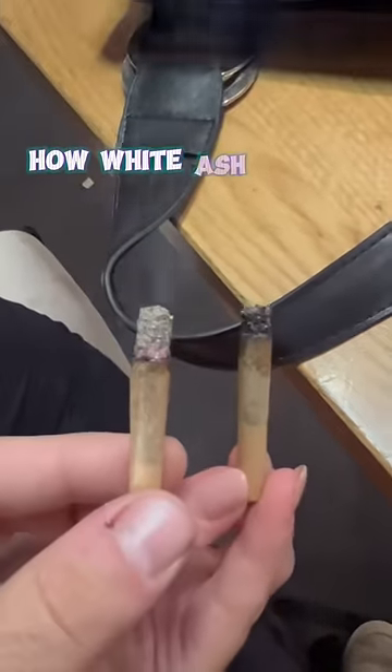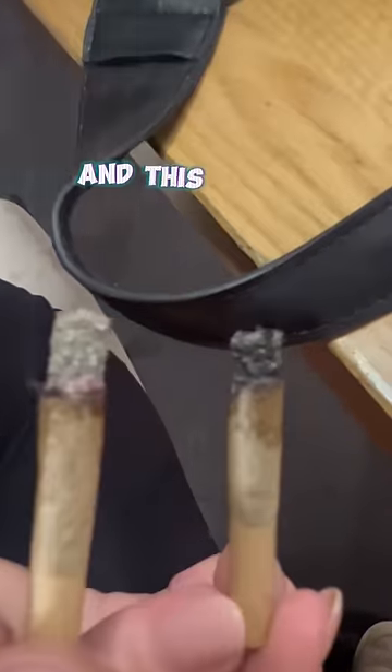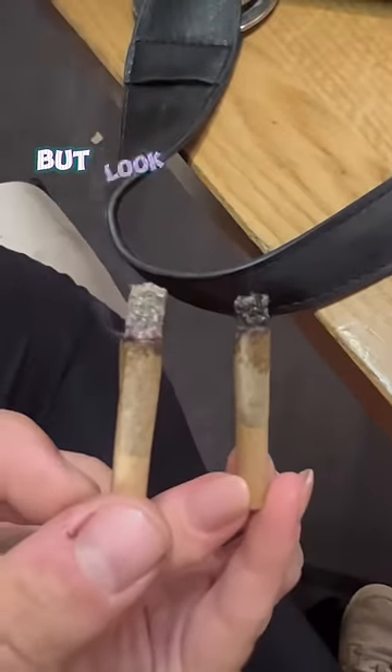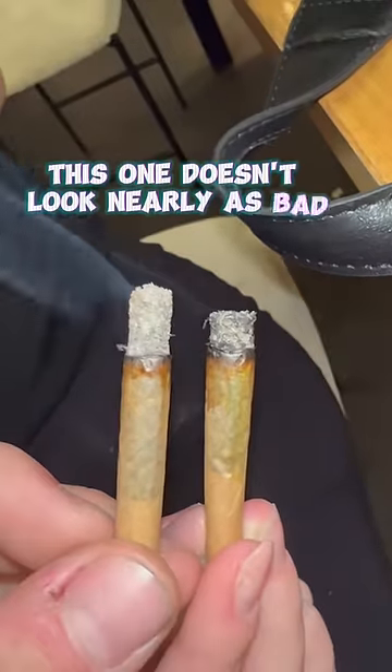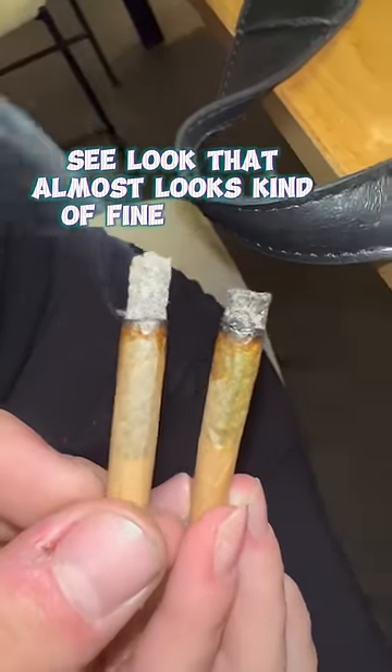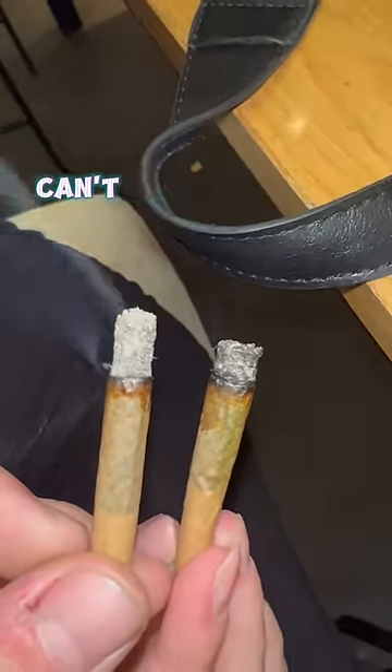I just want to show you how white ash can be affected by the flash. This one is obviously super white ash and this one obviously is not. But look at what happens when I turn on the flash — this one doesn't look nearly as bad. That almost looks kind of fun, but I can't be fooled.